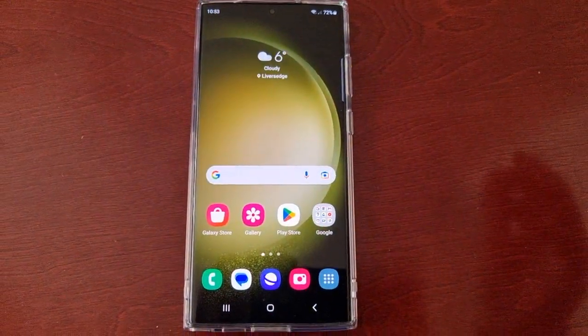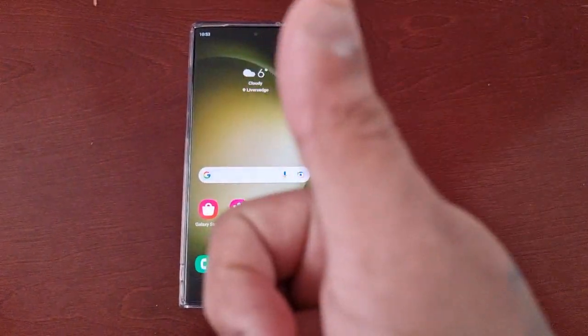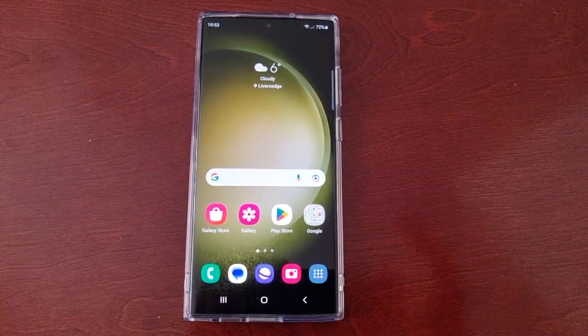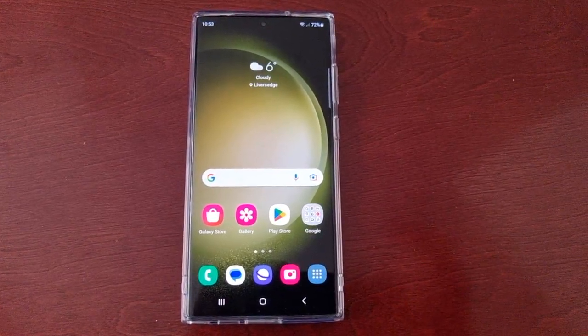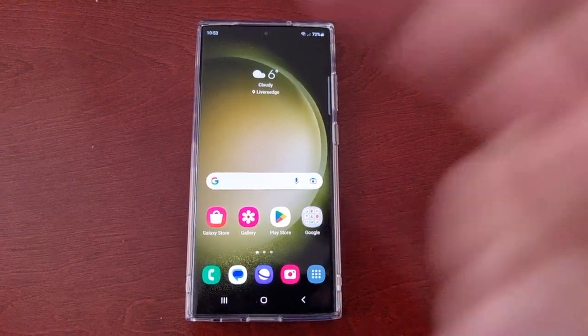Hope this video helped you out. Be sure to give the video a thumbs up and share the video. This was just my quick video showing you how to remove the face unlock and also the PIN code from the Samsung Galaxy S23 Ultra. I'm out.